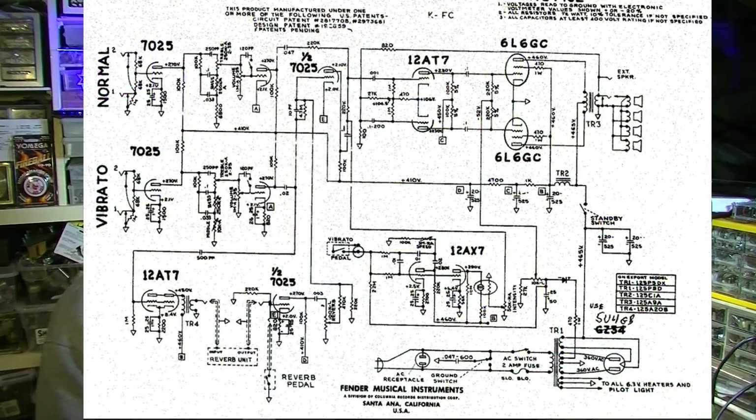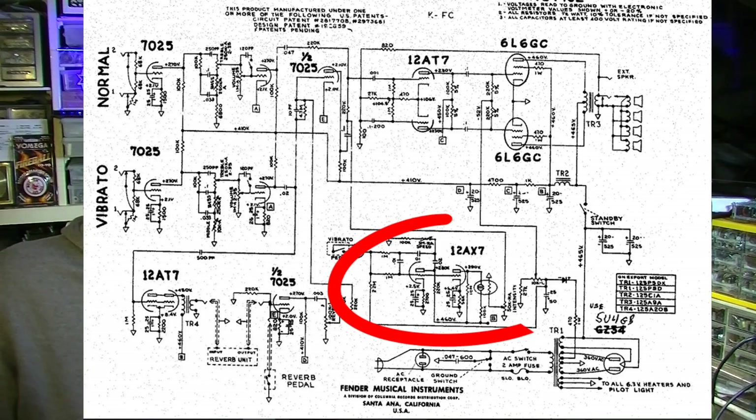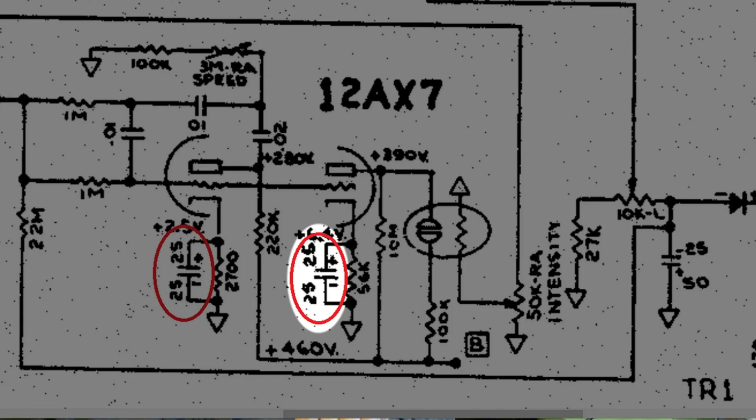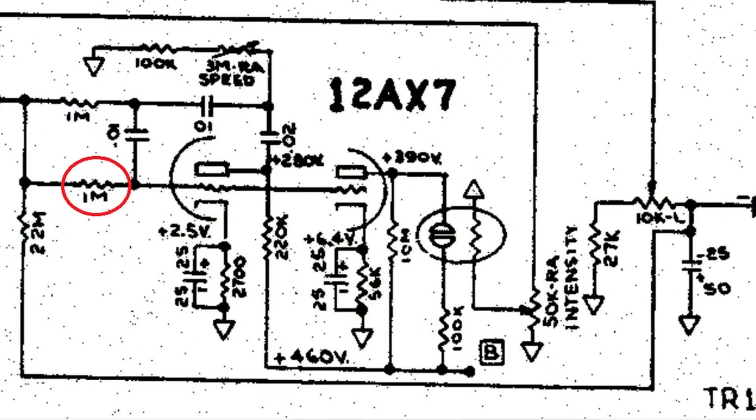Let's look at it. If we look at the tremolo section here, you will notice that there are bypass capacitors on both halves of the 12AX7 in the tremolo oscillator. One of those can probably stay, but the other one — if you were to remove that 25 microfarad bypass capacitor on the second half of that 12AX7 — it would lower the intensity. Removing that 25 microfarad bypass capacitor will probably solve your problem.